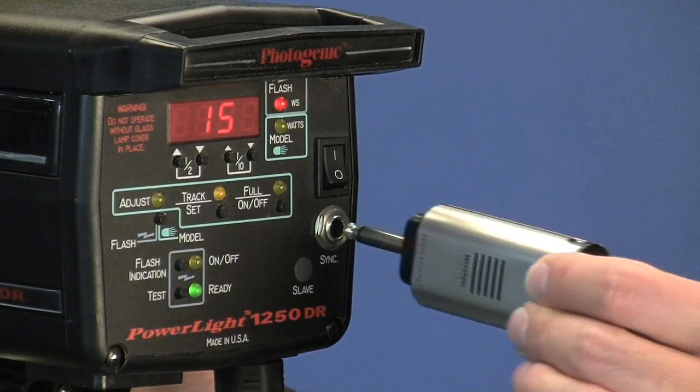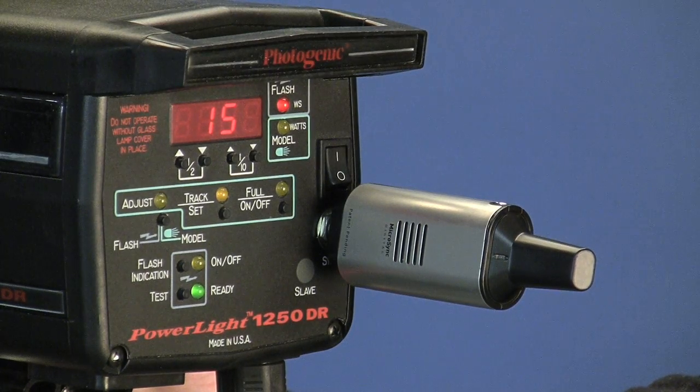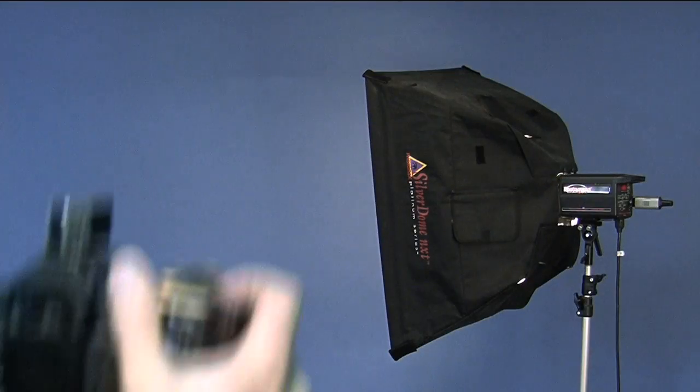Then plug the MicroSync receiver into your strobe's sync input. When the receiver is first plugged into a strobe that is on, the receiver's LED will blink twice, confirming that it is ready. You're now ready to shoot!